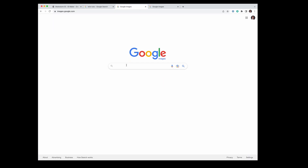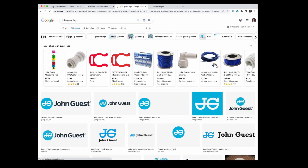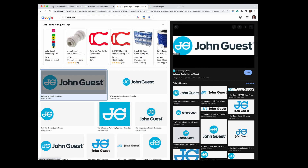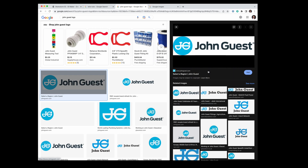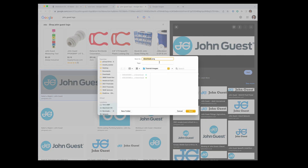I've also mentioned John Guest, so I'm going to look for the John Guest logo. Here we go — the first result. This looks like it's a fair resolution, so I'm going to click Save Image As and save it. You can see it's a PNG. I'm just going to rename this JG logo so I can reference it later.